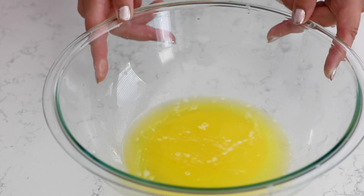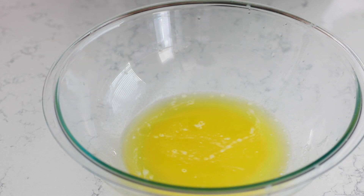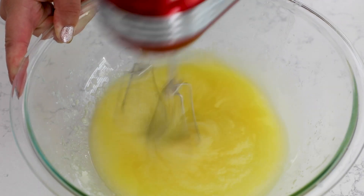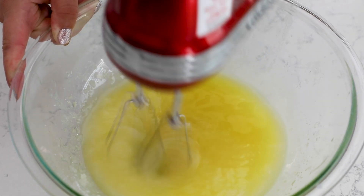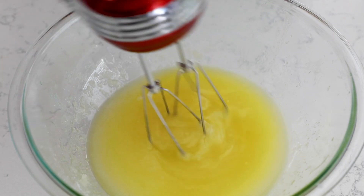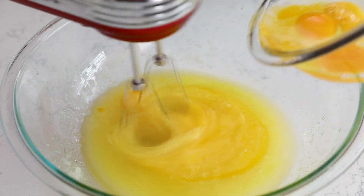This is my classic yellow cupcake recipe — super easy to make. I start with melted butter, but you can also substitute oil. And if you're trying to keep these completely dairy-free, you can substitute the buttermilk with a combination of vinegar or lemon juice and non-dairy milk. I've even used gluten-free all-purpose flour in these cupcakes. So it's a really versatile cupcake recipe.